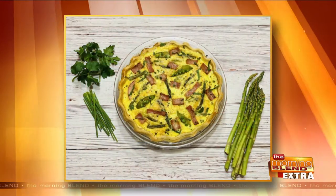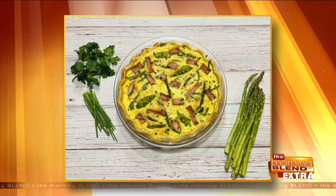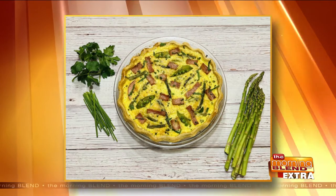Today, a springtime quiche that is perfect for a special occasion, a weekend brunch, or even a weeknight dinner. That is right. Joining us now from the Jones Market in Fort Atkinson is Chef Kate Luloff, the creator of this picture-perfect recipe. Hi, Kate.